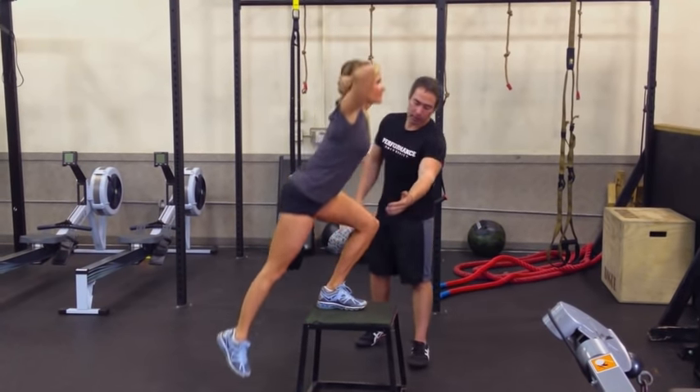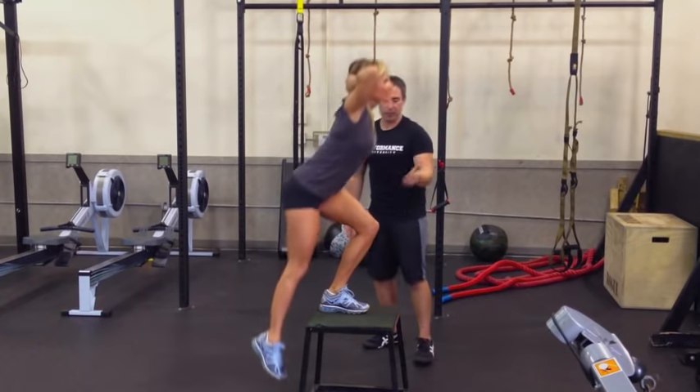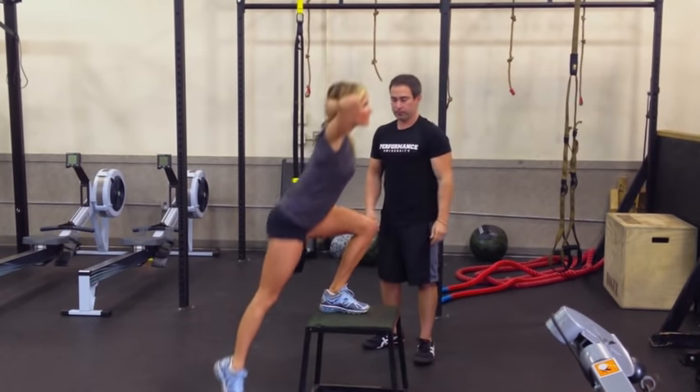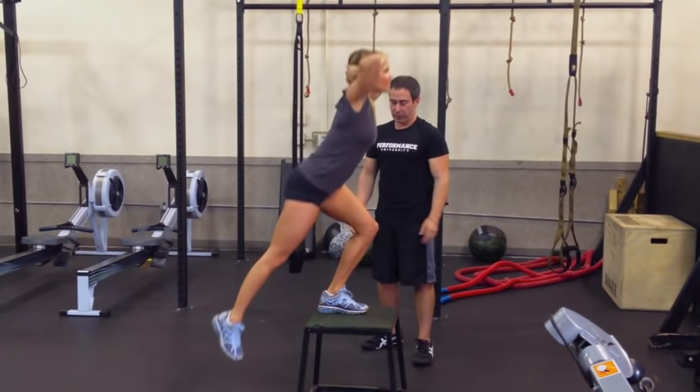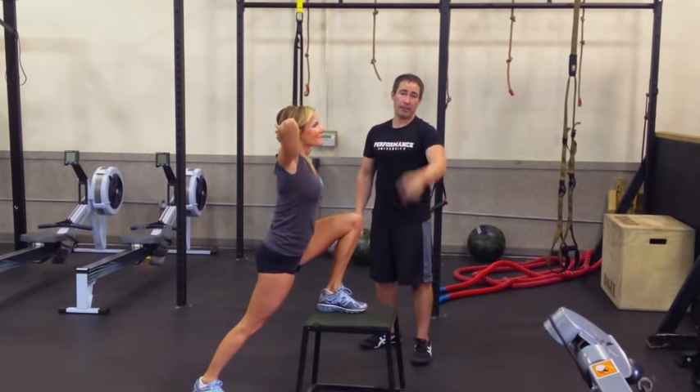Of course, all the things you already know — good knee alignment — that's a given, that's why we're not even showing you from this view. They're flat and she's doing a great job. So that's how we coach step-ups.